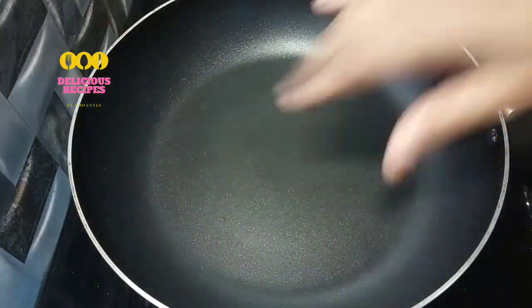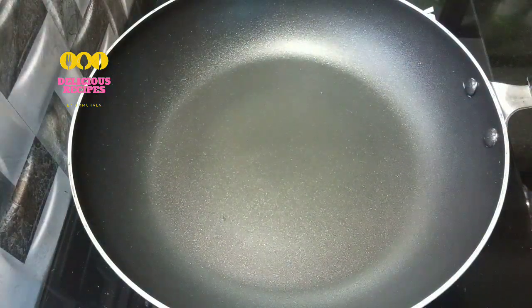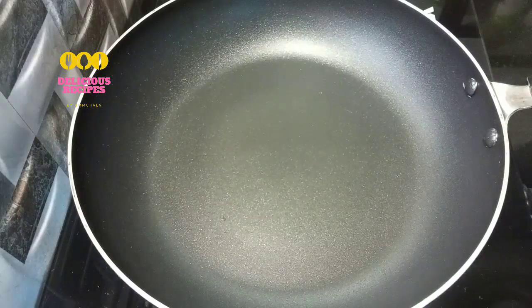Put it in a nonstick pan. Now put it on a low flame.